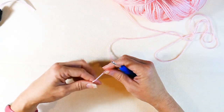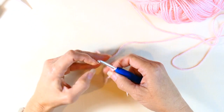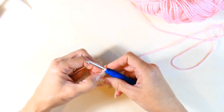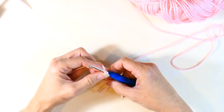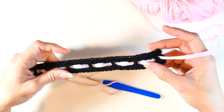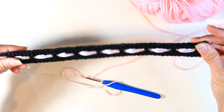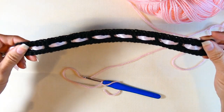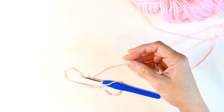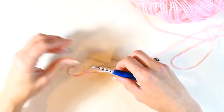For this project you're going to need some yarn — I like using the shiny yarn for jewelry and chokers. The first thing I'm going to do is make a slip knot onto my hook. I'm going to do a chainless single crochet, and you can see how stretchy that is — that stretch is what makes it super comfortable to wear.